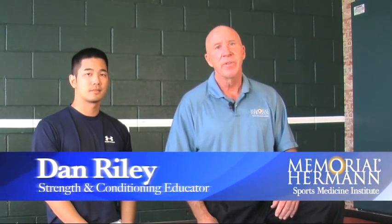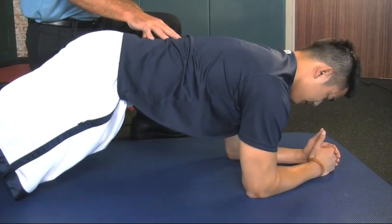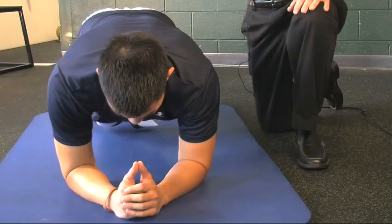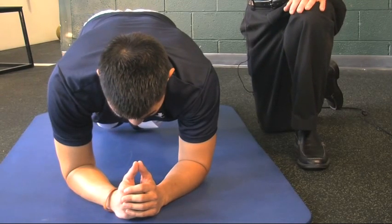I'm Dan Riley, strength and conditioning educator. The purpose of this video is to show you some do's and don'ts when it comes to training your midsection. The plank is a very trendy, popular exercise. The American Council on Exercise compared this exercise to 10 different other exercises for the midsection, and it was deemed the least effective. We're going to show you a better way to strengthen your abdominal muscles through their full range of motion in doing a sit-up or a crunch.